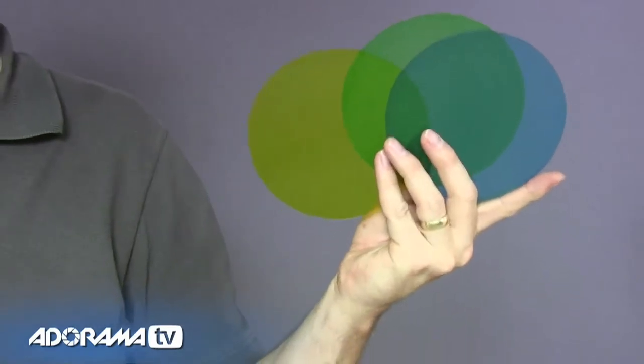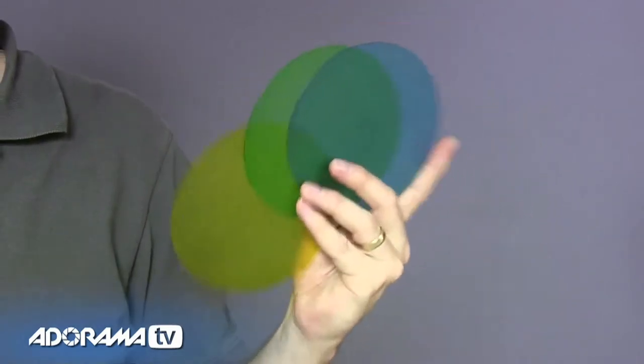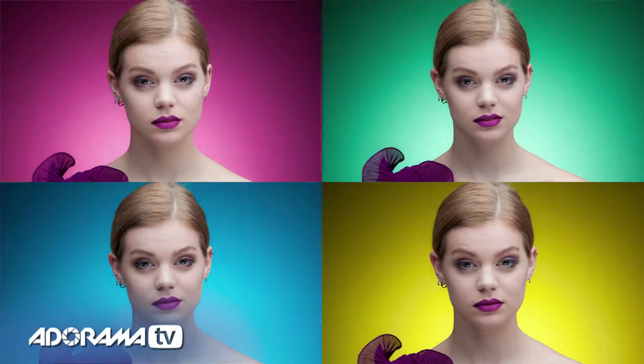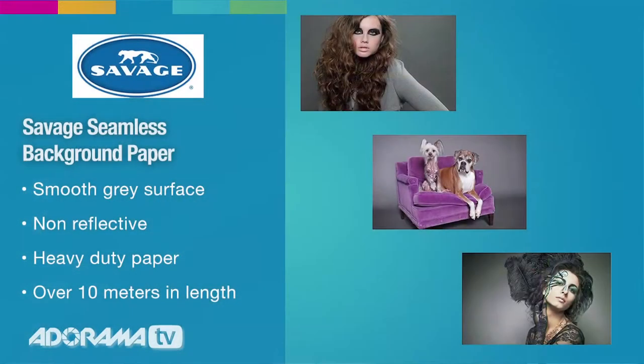Colored gels — these little pieces of plastic can be an absolute godsend if you're working in a small studio environment like me and you don't have dozens of different colored backgrounds at your fingertips. In my previous videos I've shot with a dark gray background, and there's a reason for that — because I like it. But it's also really handy if you want to change the color by adding gels. Let's see how this is going to work.